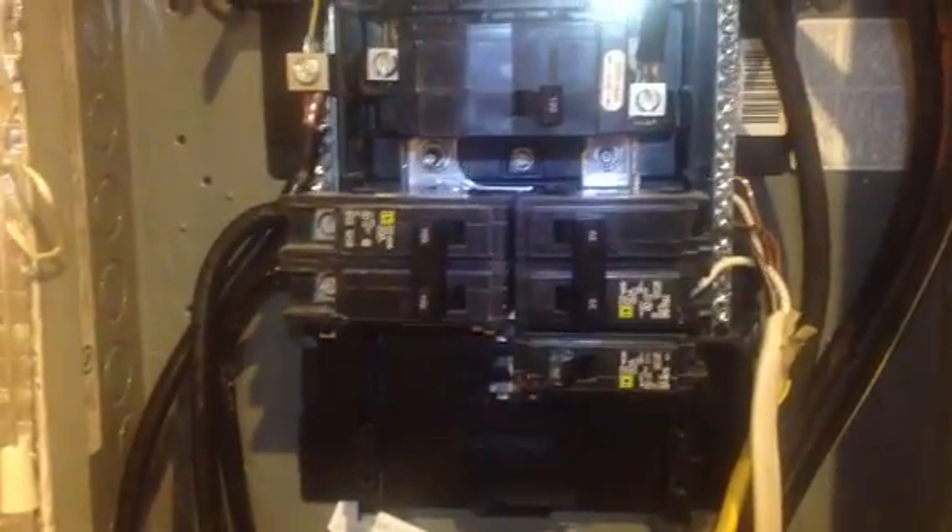Hey YouTube, how's it going? I want to make this video as quickly as I can, so just try to bear with me as I explain all this stuff. I want to explain how the MLC box wires up.